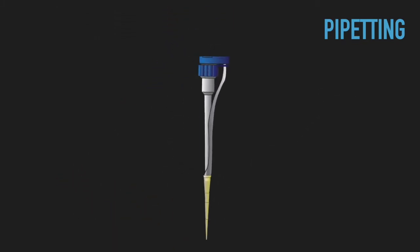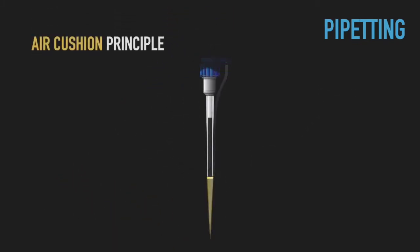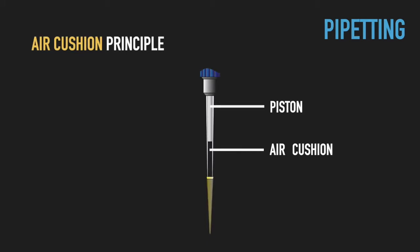Most common micropipettes use the air cushion principle, where the liquid and the tip of the piston inside the pipette body are separated by air. The amount of air between the liquid and the piston is calibrated so that you can aspirate and dispense the volume of liquid in the attached tip.